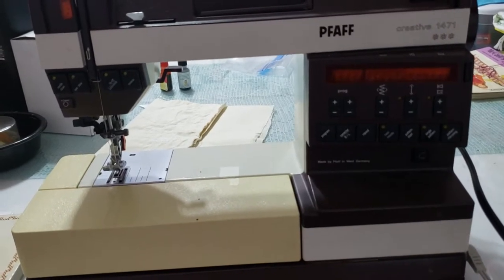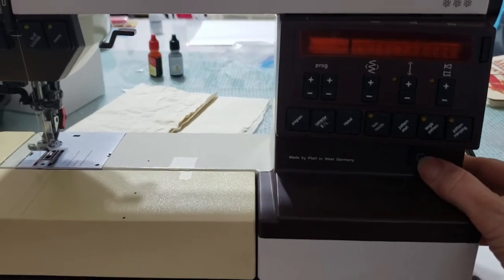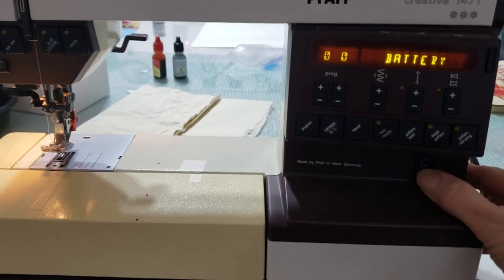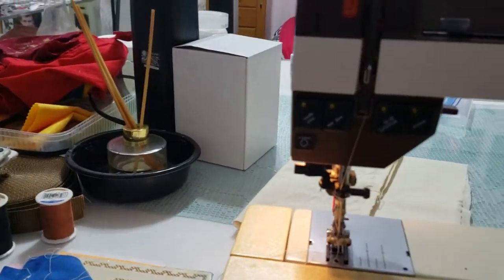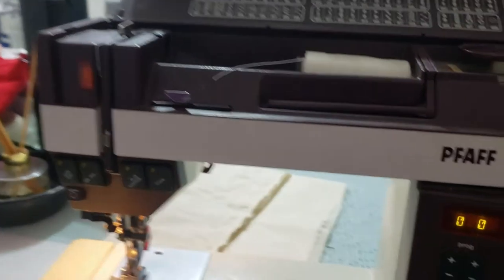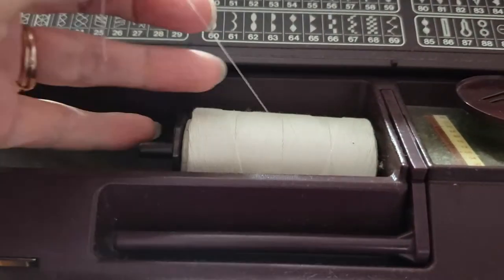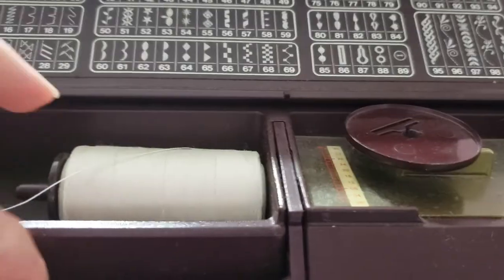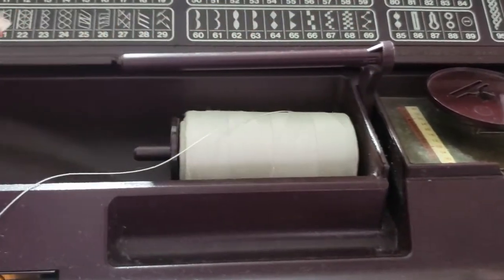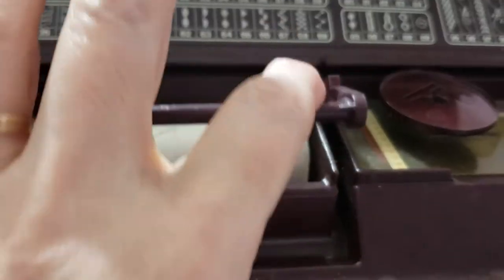Faf Creative 1471. The power button is located on the lower right below the panel. Put your thread on the spool holder inside. If it is too fat, you can lift up the secondary spool holder and put it on there, or you can use both if you're using a twin needle.